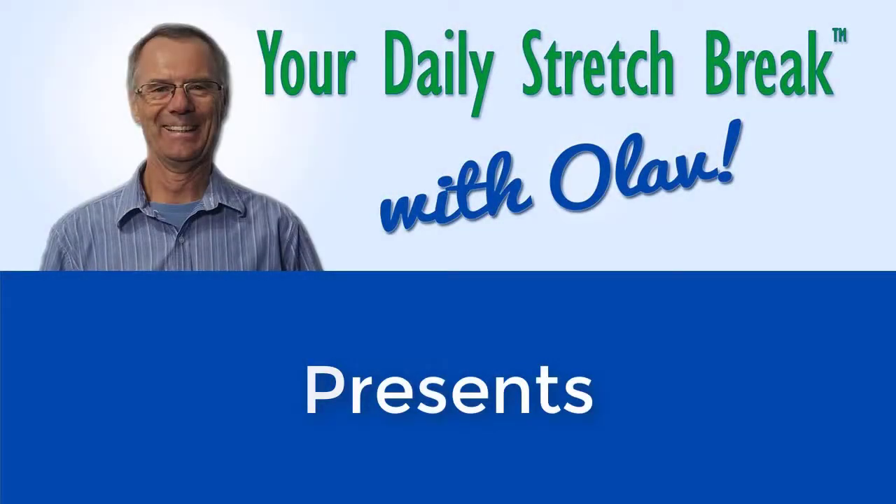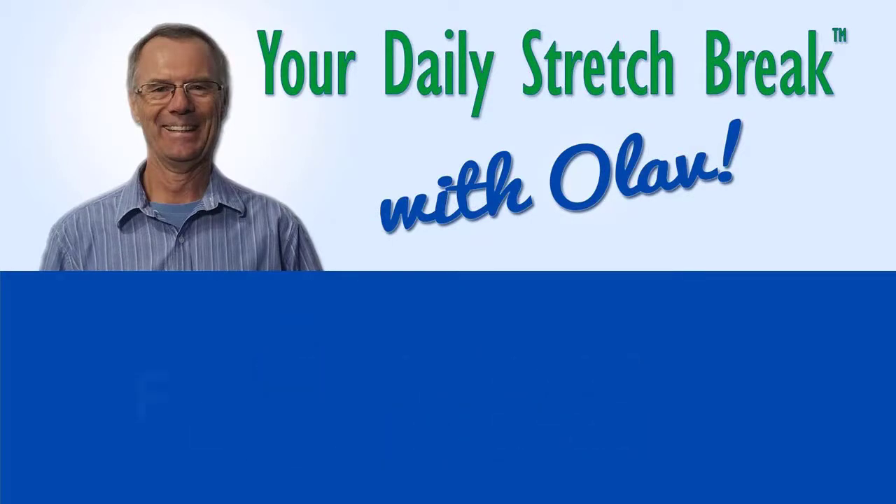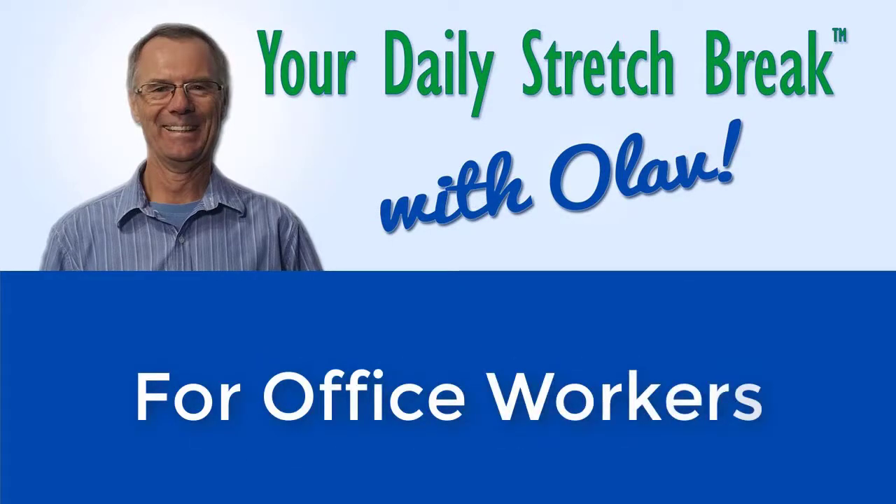How to use water for lower back pain relief. Water is the most effective lubricant we have in our entire body.